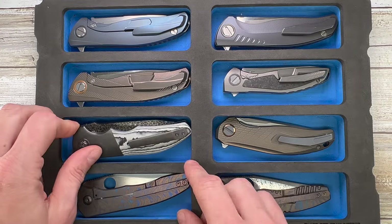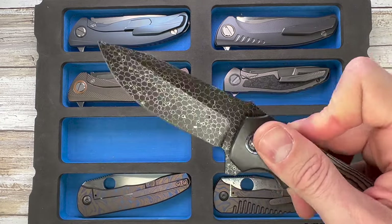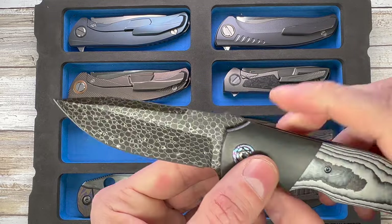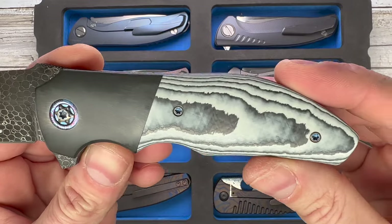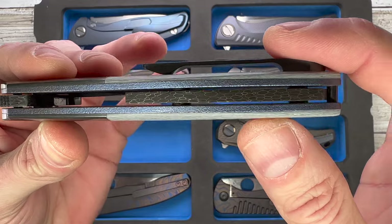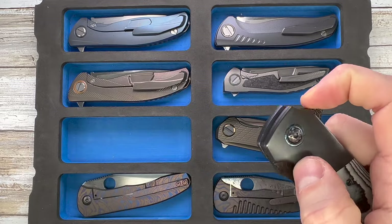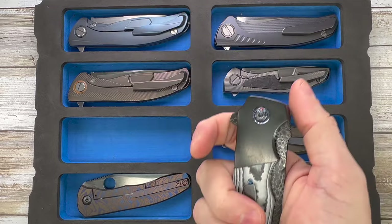Another Canadian one — this is the Kirby Lambert Rain. Gorgeous knife, come on, look at that super smooth crazy action. Dragon skin Damascus blade, zirconium bolster, carbo-quartz handle, dragon skin floating backspacer, Zirk pocket clip, and moku-ti collar for this unique, amazing, fantastic Saskatchewan-made knife.